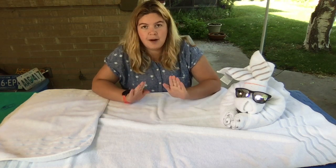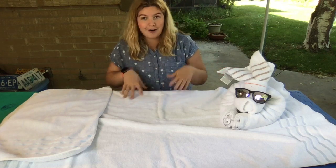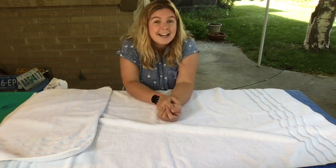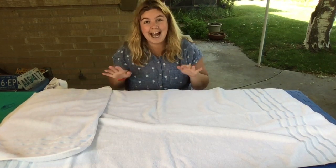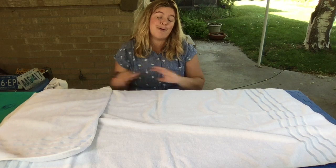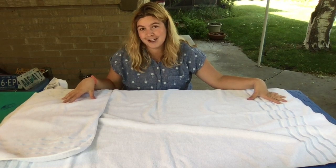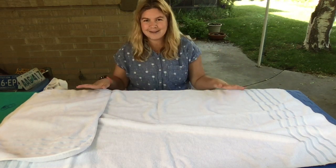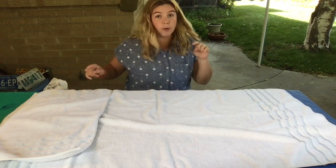I recommend using a bath towel over a beach towel. Definitely don't get discouraged if your animal doesn't look quite like mine at the end — I've had a lot of practice and even still I'm no expert. A lot of times my animals do turn into slugs and worms, and that's totally okay because slugs and worms are important animals as well. Of course if you need to pause this video at any time and go your own pace, totally cool.